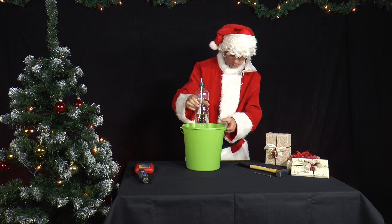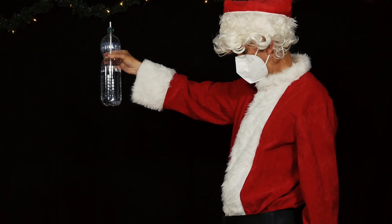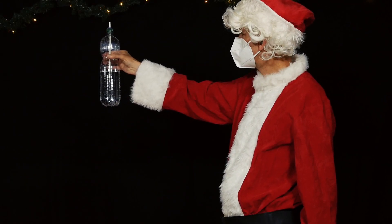Now Mr. Santa lifts the bottle a little and drops it. Tip: It is best to do this experiment outside or over a sink.